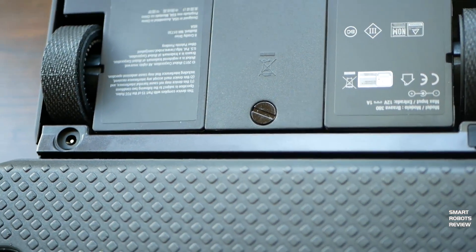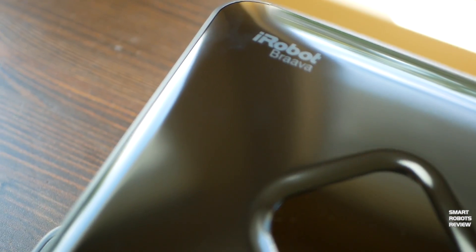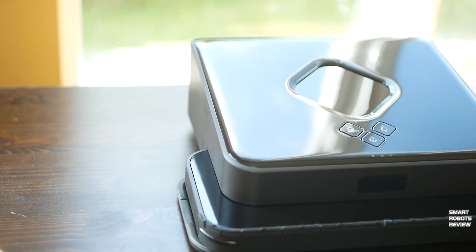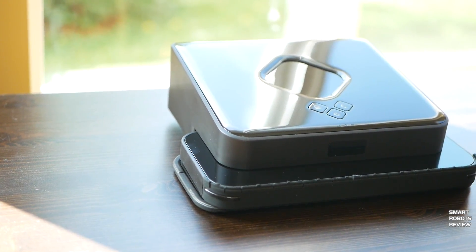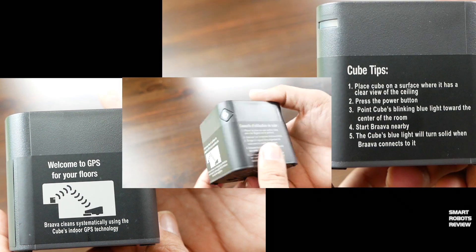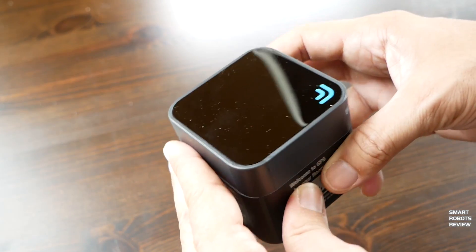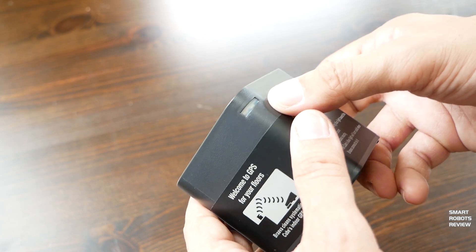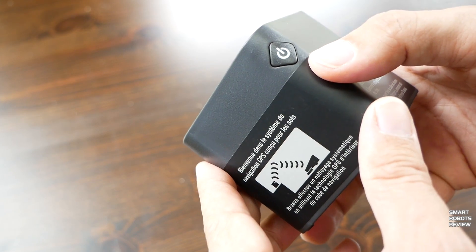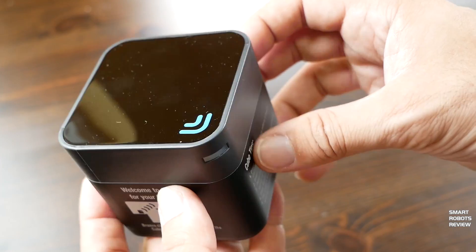Its dimensions are 8.5 by 10 and only 3 inches tall. On top there's a large diamond shape — that is the sensor that allows the Brava to connect to the navigation cube, which comes with the Brava. The navigation cube helps the Brava provide better room coverage. It requires 2C batteries, which came included, and there's an LED status indicator light on the cube and a power button. Think of the navigation cube as a beacon that helps the Brava navigate better.